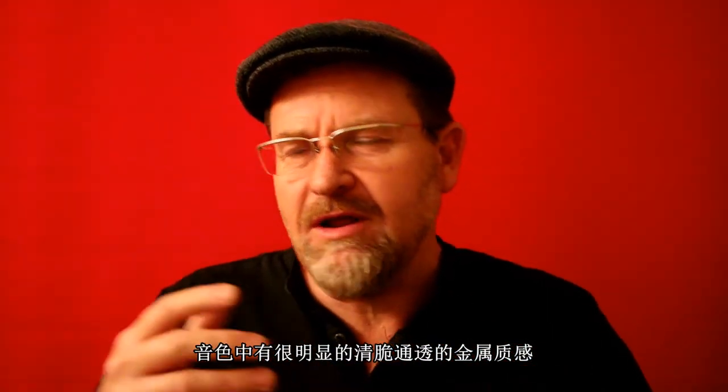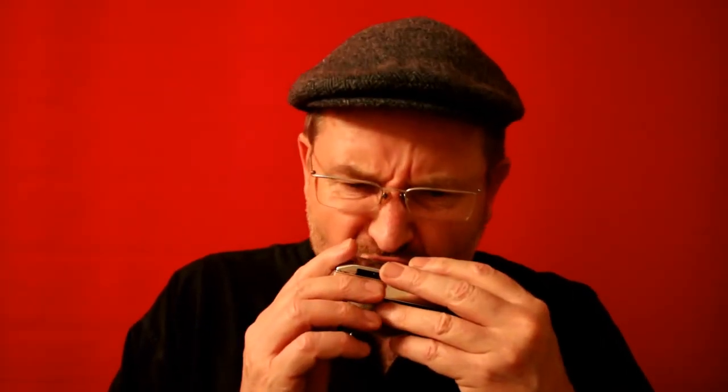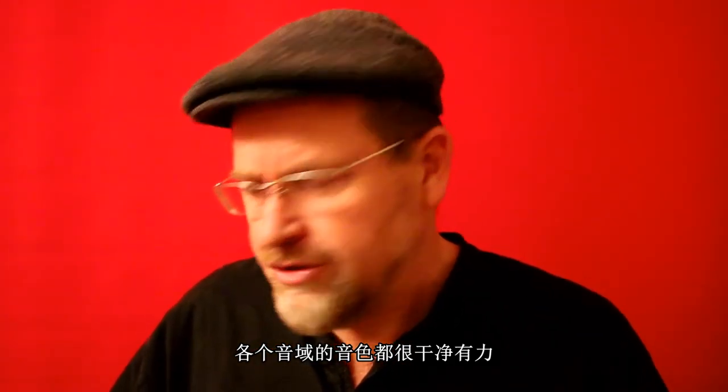So how does it sound? You can hear straight away there's a lovely rasp to the sound. Every octave really responds very well — it's got a lovely pure and strong sound throughout the whole range.